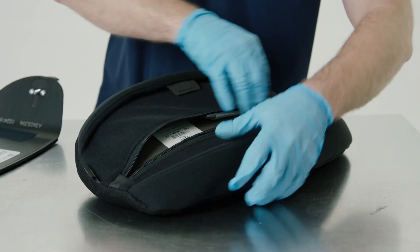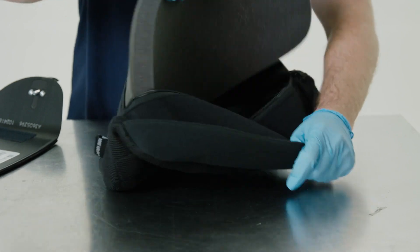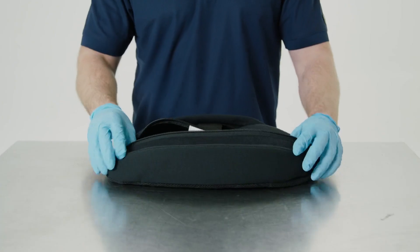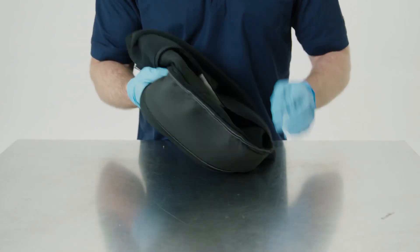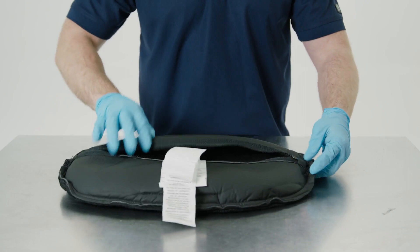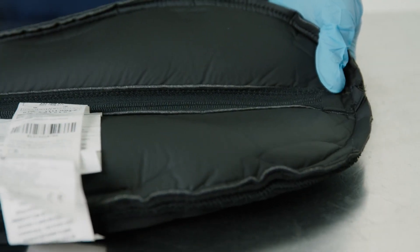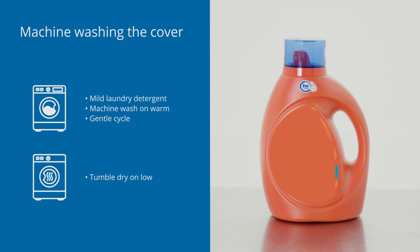To clean the cover, remove inserts from the cover first. Secure the hook and loop fastener strip on the handle. Turn the cover inside out and zip the cover closed to avoid any snagging. Machine wash the cover in warm water with mild detergent. Tumble dry on low.